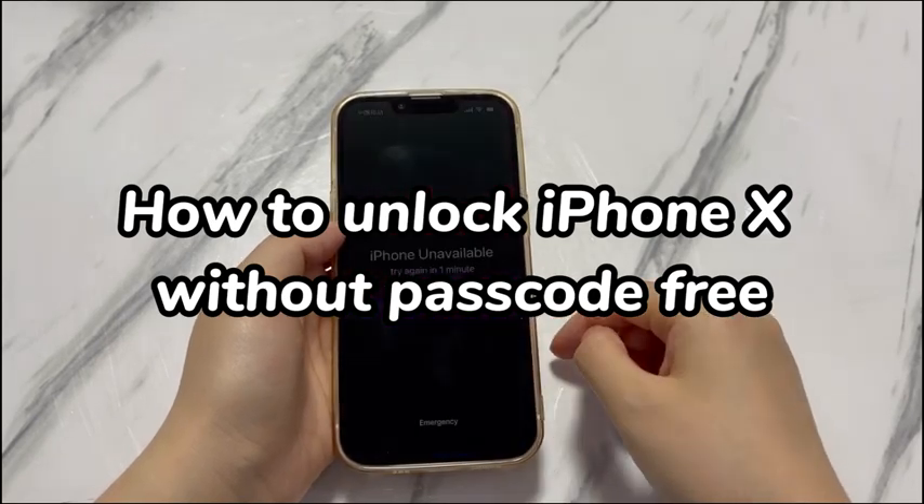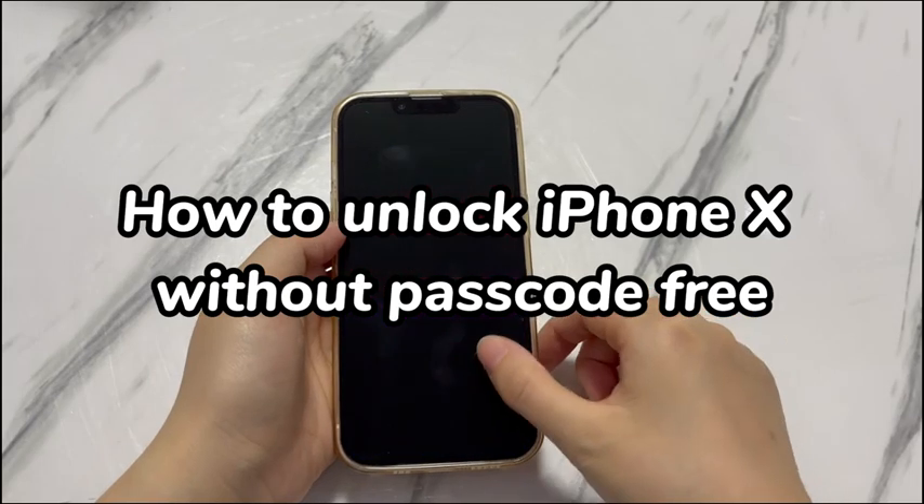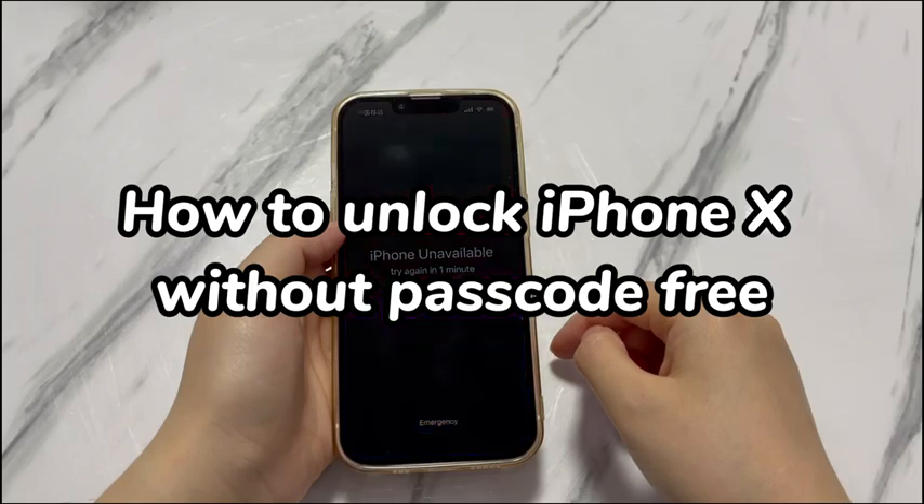Alright, walk through the free passcode unlocking ways one by one until you manage to get into a locked iPhone X without paying anything. If you find this video helpful, please give it a like. Your support means a lot to us to deliver more useful videos.